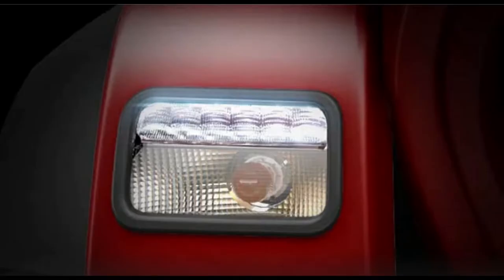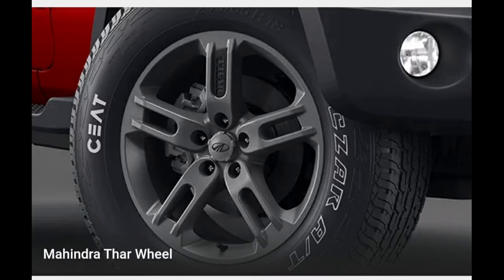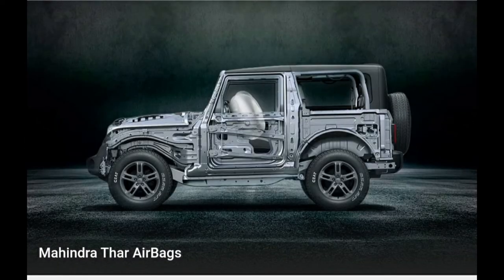You can see the structure of the car and it gets two airbags. The dashboard design looks quite rugged. The steering wheel gets steering-mounted controls in the top trims for audio and cruise control as well. The speedometer is analog and gets a digital unit in the center. You can see the AC controls and it gets a touchscreen.